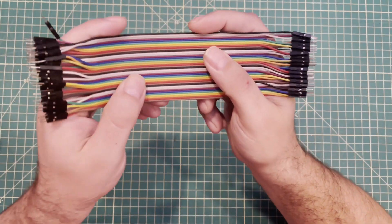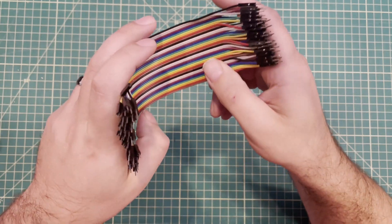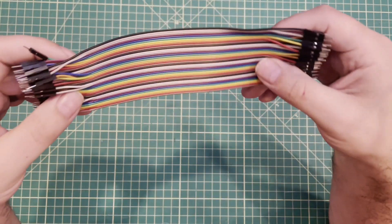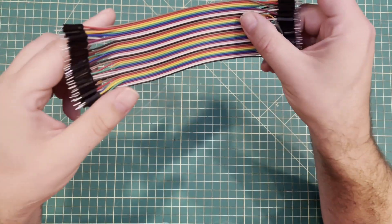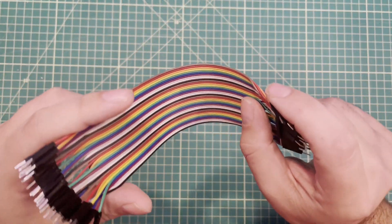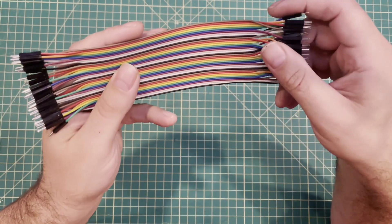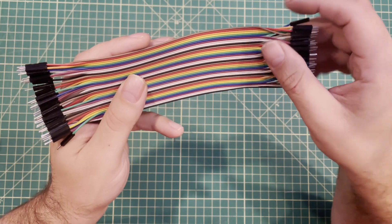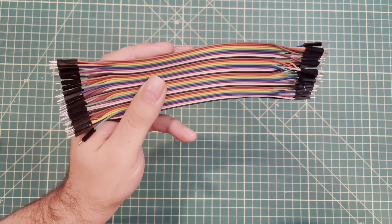Hello everybody, I hope you're having a fantastic day. I'm having a great day today and we're going to talk about some DuPont wires. These wires come in every single starter kit that you'll get for Arduino or electronics and they are absolutely critical to prototyping your creations. Prototyping is one of those things that I do for a living, so I wanted to share some of my top tips and tricks for using these wires.